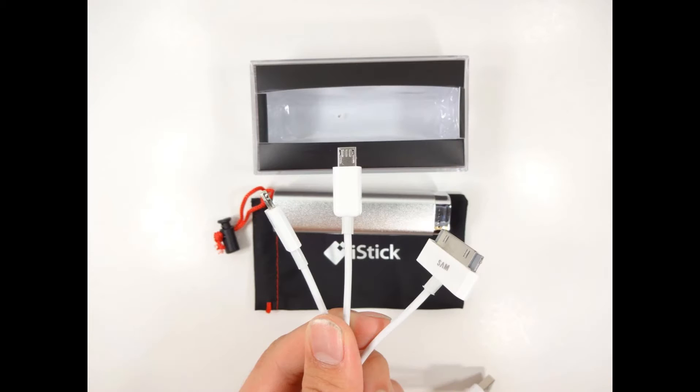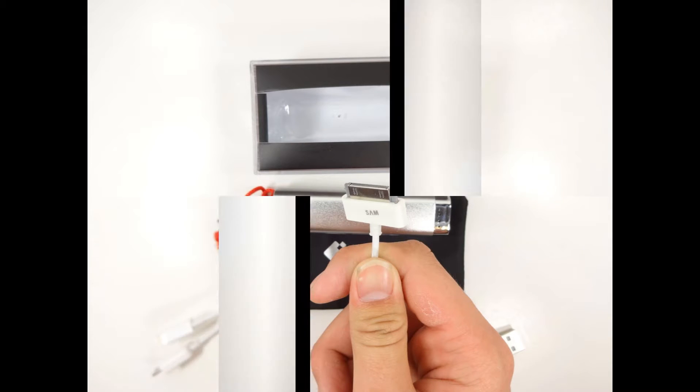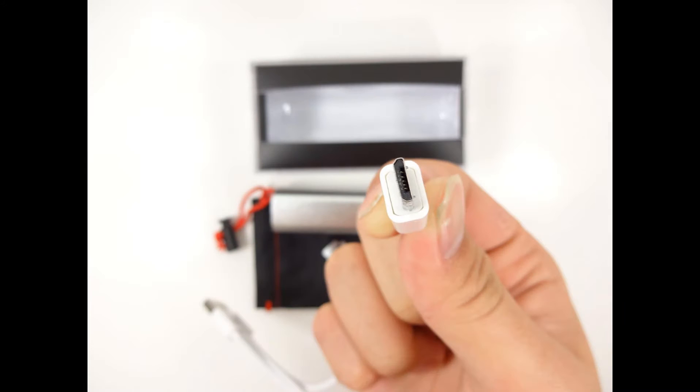When you receive your iStick Portable Battery Charger, the product comes with a 3-in-1 cord. Attached are an iPhone 3S and 4S charger head, an iPhone 5 and 5S charger head, and a micro-USB.